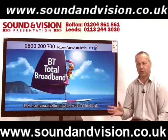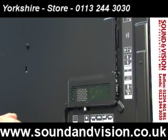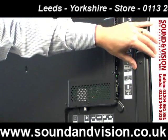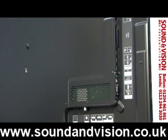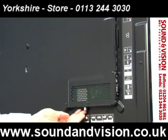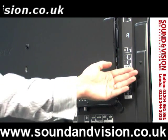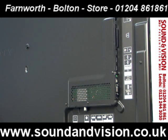Before we go into the menus, let's have a look at the sockets on the rear. The set itself is extremely slim — only 3cm in depth — which lends itself really well to being wall mounted, because all the sockets are either side or mounted just underneath, facing either down or away to the side rather than directly out from the back.